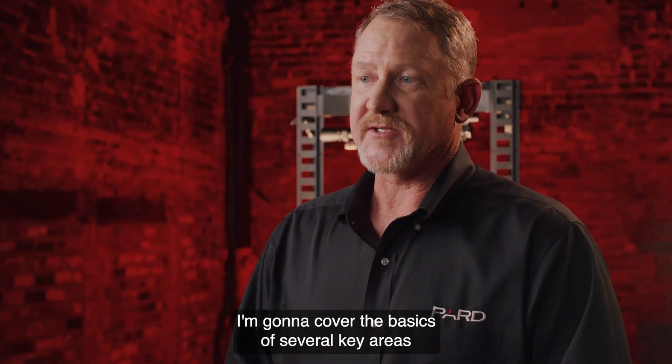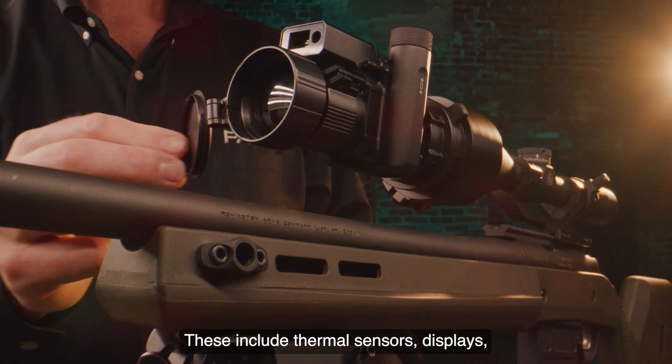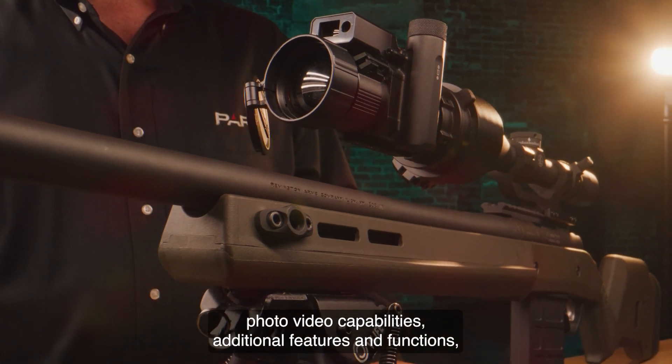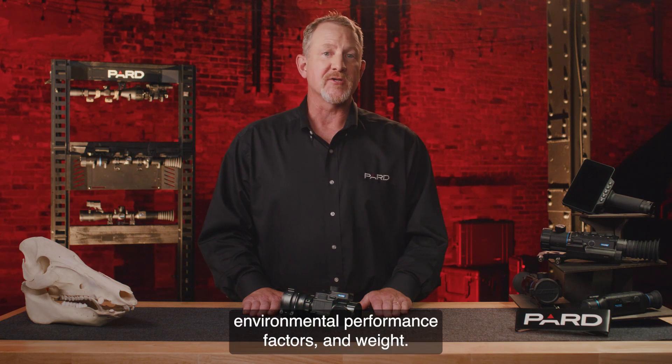I'm going to cover the basics of several key areas related to this innovative device. These include thermal sensors, displays, photo and video capabilities, additional features and functions, data interface, batteries, environmental performance factors, and weight.